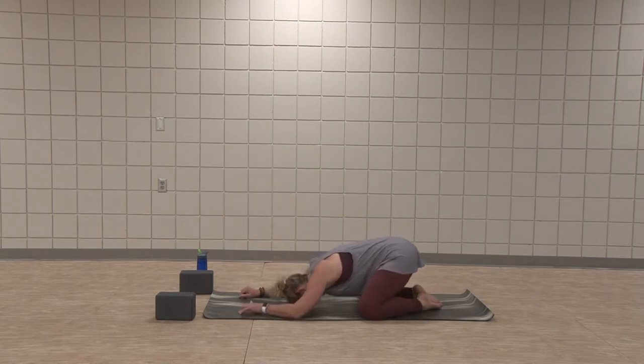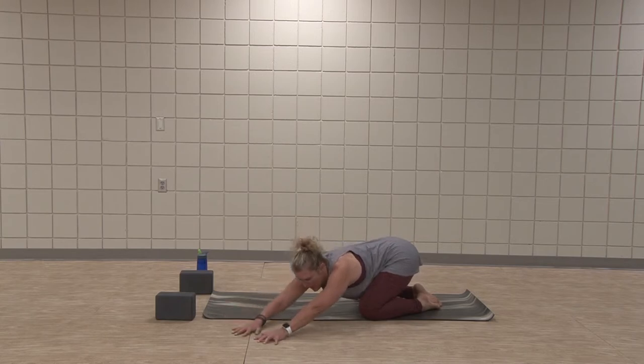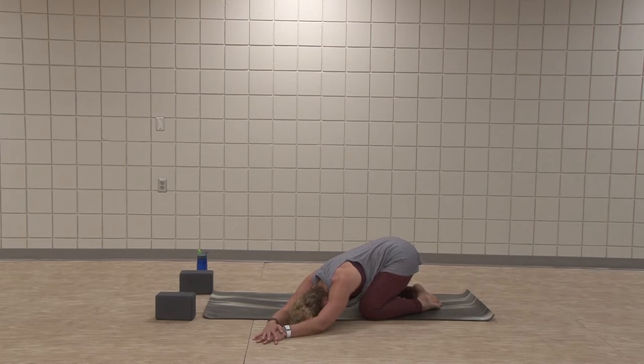Really wide knee child's pose — forehead to mat, arms reach. Shift those hips side to side. Wide knee child's pose. Walk the hands to the left, lower forehead down. Right palm stacks on top of left. Feel length from the right hip all the way through the right pinky finger. Take a big inhale, breathe into the side ribs. Now pull that right shoulder blade toward the right hip, anchor down and find the breath.